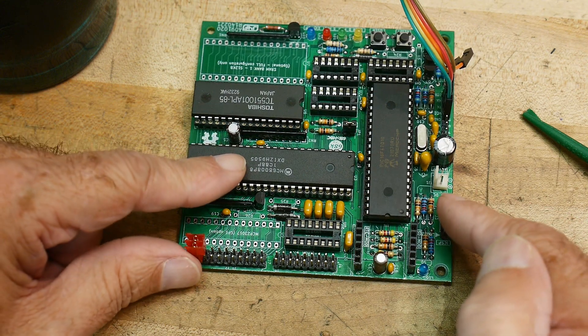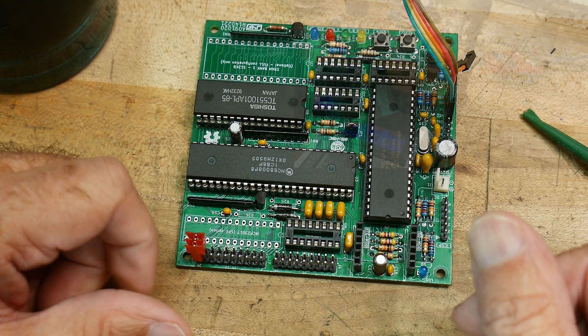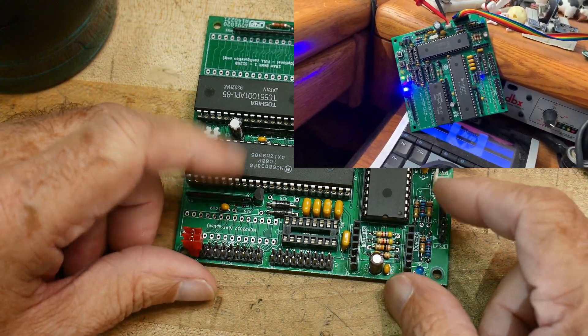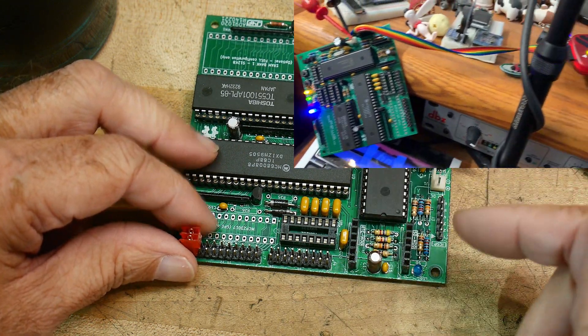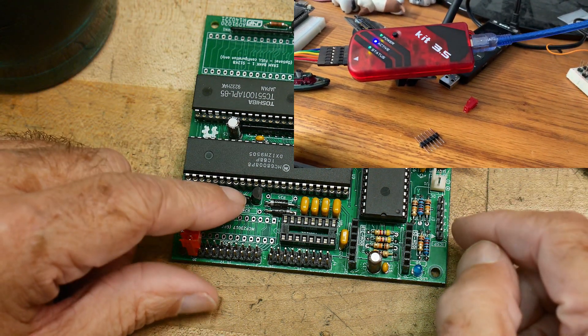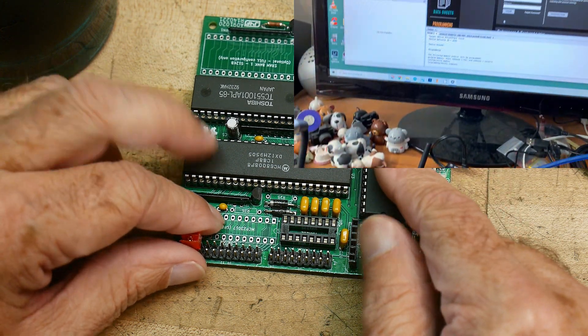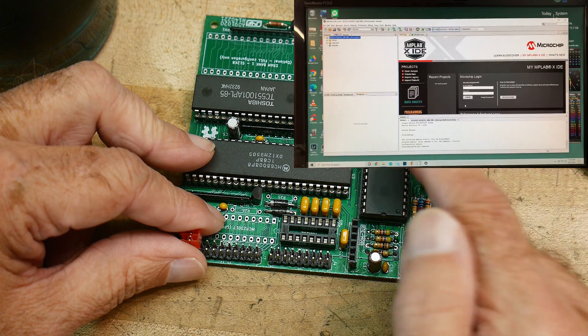There are several ways of doing that. I actually happen to have a PIC 3.5 clone PIC programmer. I was able to program it — they give you a hex file. They give you all the source code and stuff first, but they give you a hex file. All you need to do is open up the PIC programmer, point to the hex file, and then it downloads the hex file into the part.